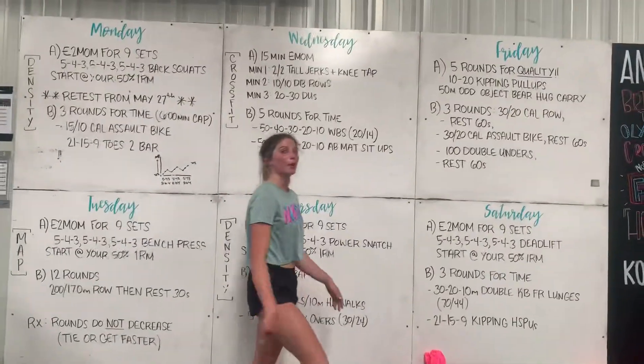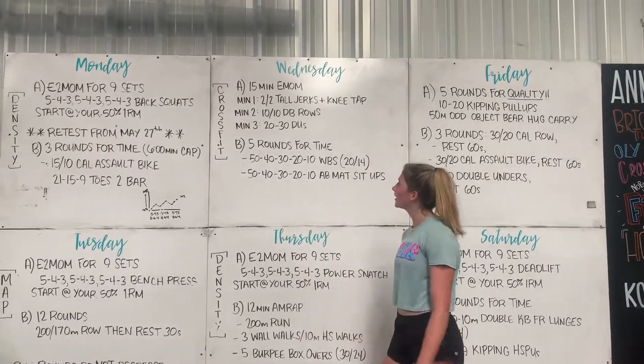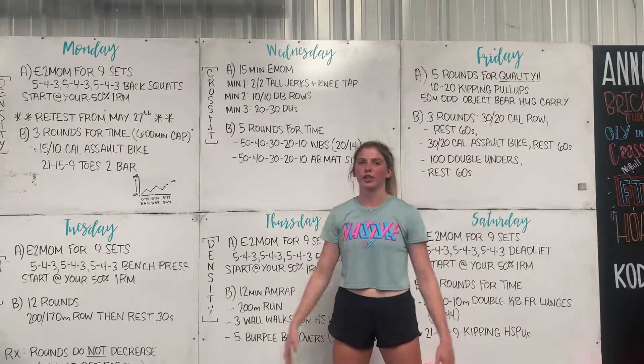For our warm-up, we really want to work on warming up our hips and our T-spine for the wall ball shots, and shoulders also for the jerks. Thanks.